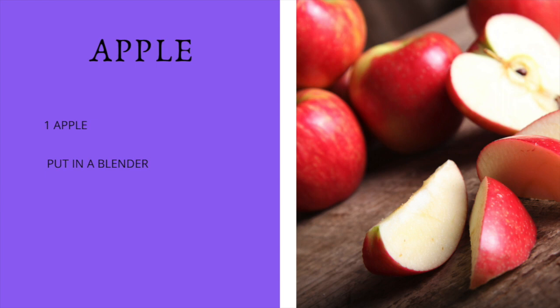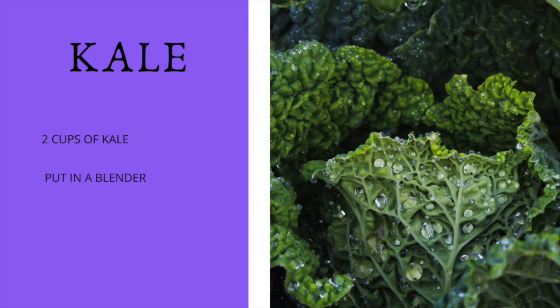Then we're going to add two cups of kale. And before you say 'oh no,' let me tell you — you won't be able to taste the kale in this smoothie. All you're going to taste is the fruit goodness of the smoothie while getting all the benefits of greens.